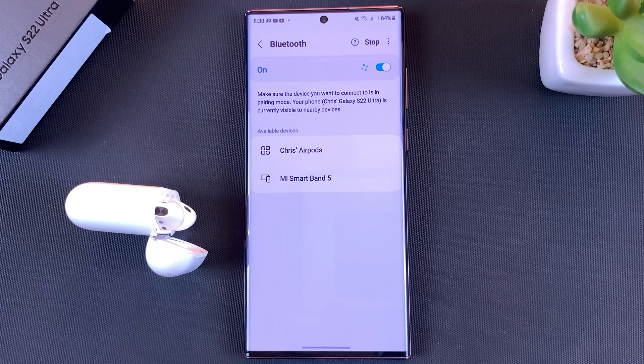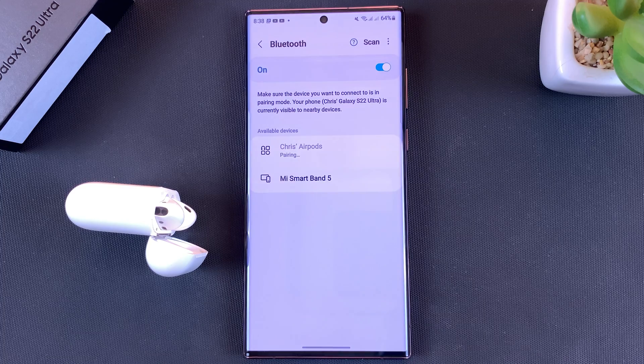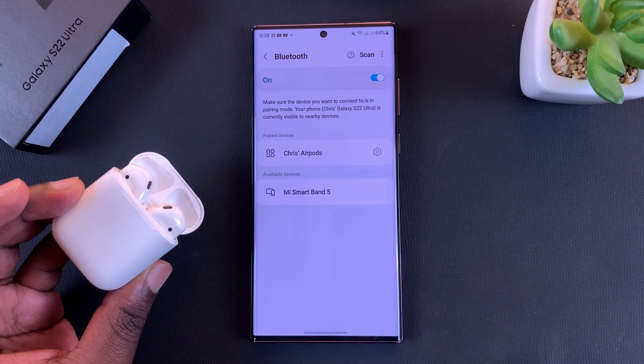If you do a scan, you should find that the AirPods are now detected — tap on that, then confirm you want to pair. As you can see, they are now paired and connected.